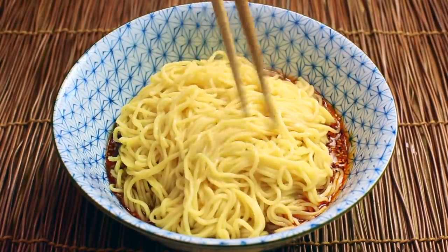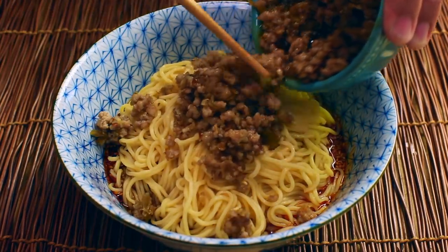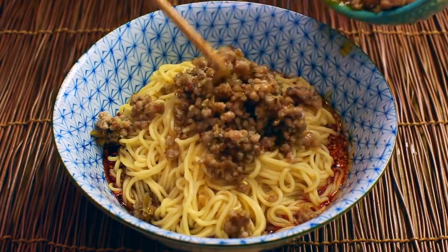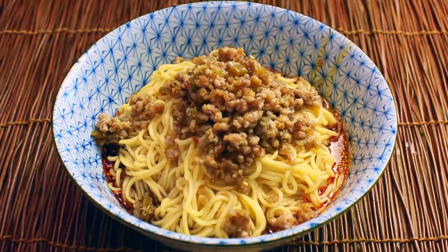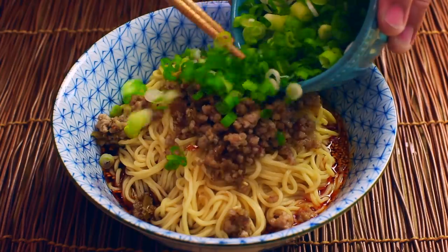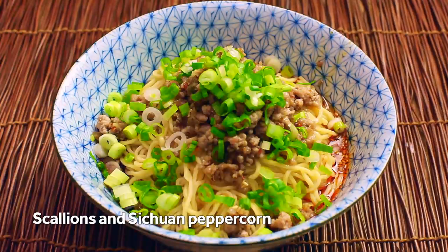Alright, now we just got to put everything else together. Take the pork mixture and pour it right on top — you can use as much or as little as you like. This recipe probably makes a tiny bit more than you'll want for one serving, but that's fine. The pork mixture stays in the fridge fine. Then you can also top it with a big shower of finely sliced scallions.